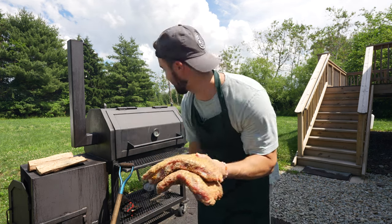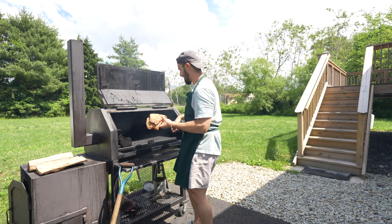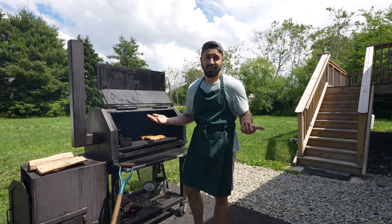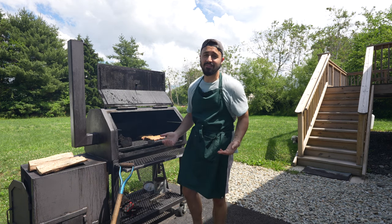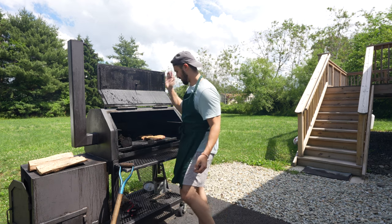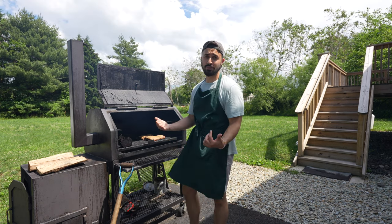Let's get them on. Up and under. Put the bigger end towards the fire. Nothing left to do other than just watch these fires and illegally cook some ribs. Let's close it down.